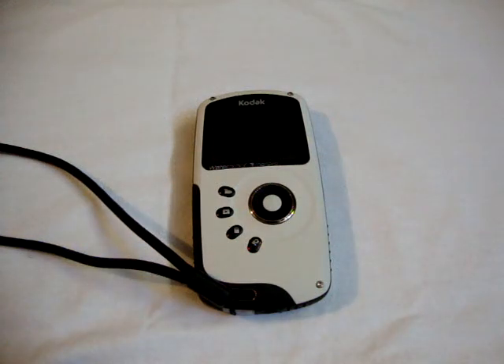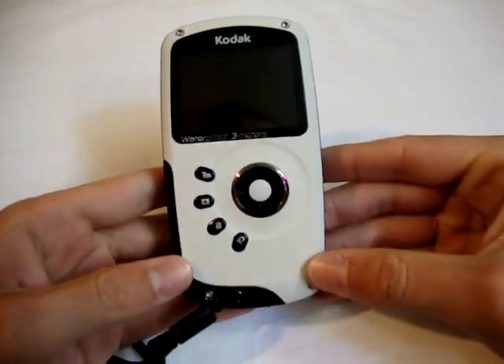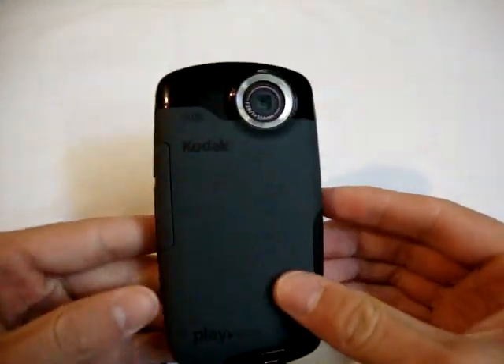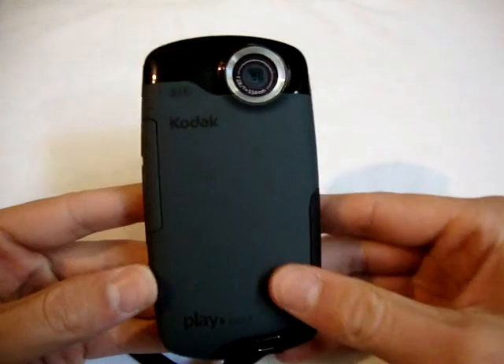Hey guys, what's up? It's iPod Touch Helping here on iTechMasters YouTube account and today I'm going to be reviewing the Kodak PlaySport. The camcorder is obviously made by Kodak, as you can see right there, and they called it the PlaySport.